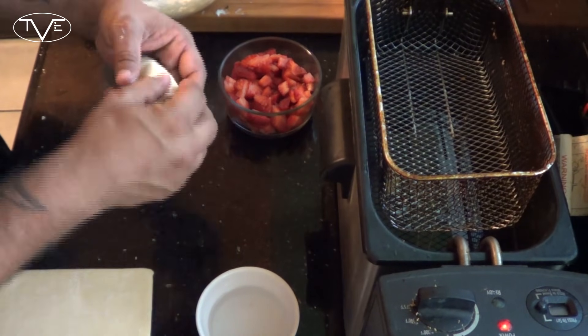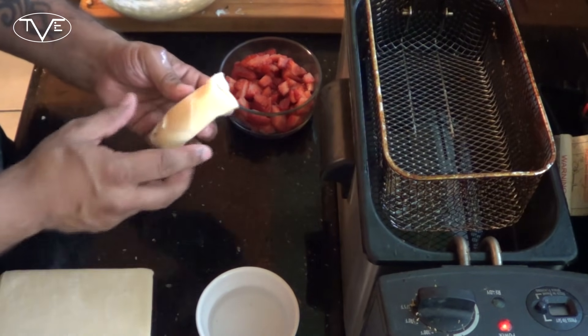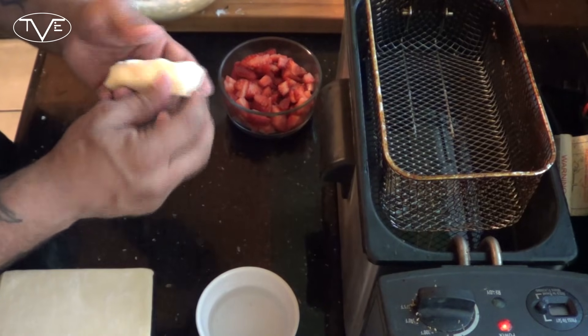I'm going to put this in at 375 for a couple of minutes so it fries up nice and golden brown.